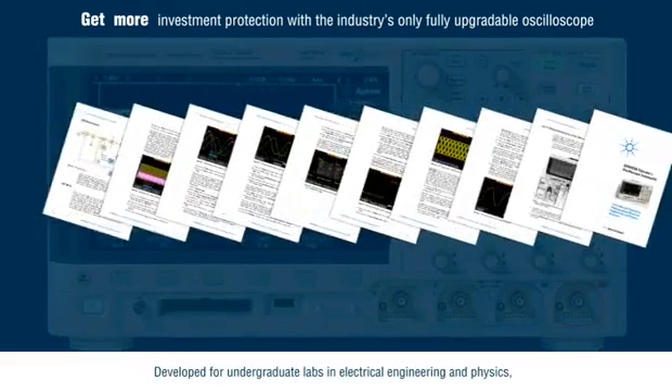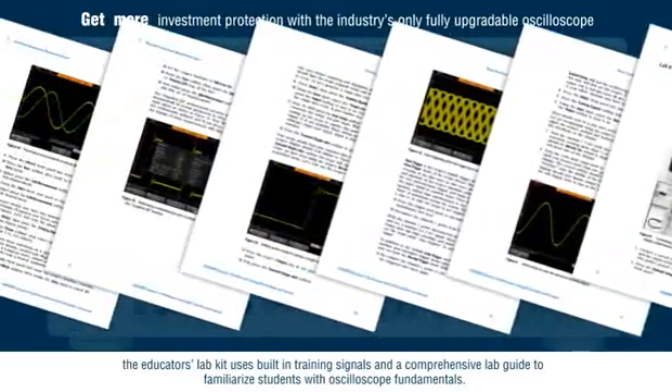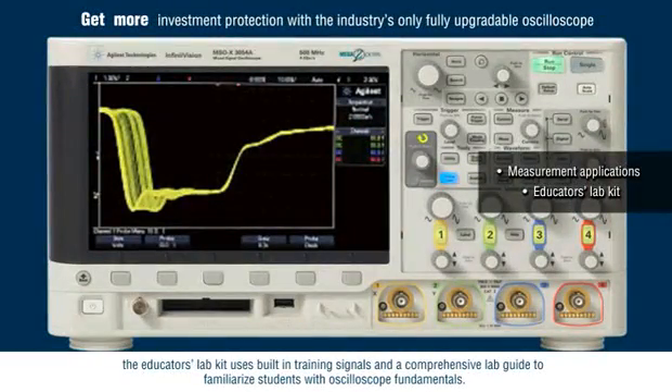Developed for undergraduate labs in electrical engineering and physics, the Educator's Lab Kit uses built-in training signals and a comprehensive lab guide to familiarize students with oscilloscope fundamentals.